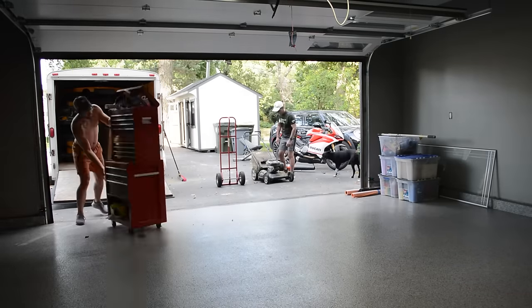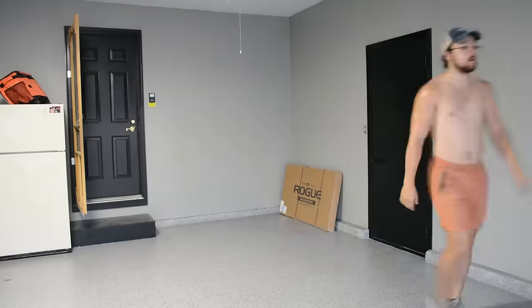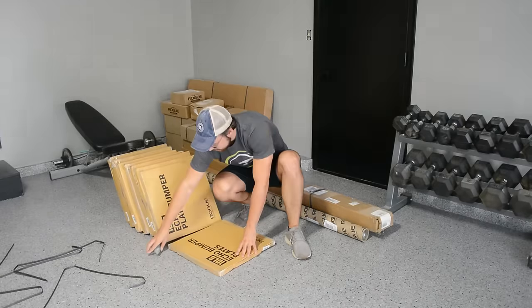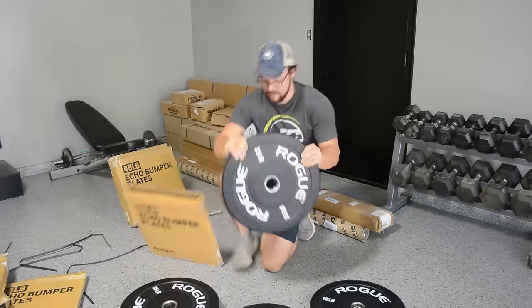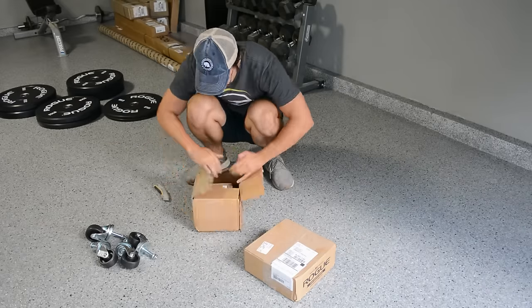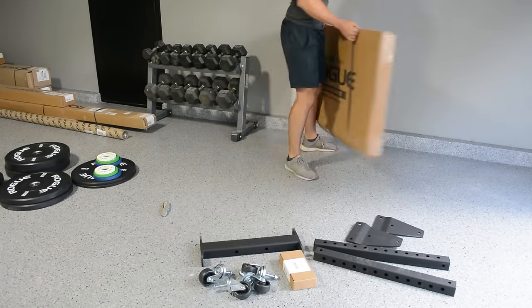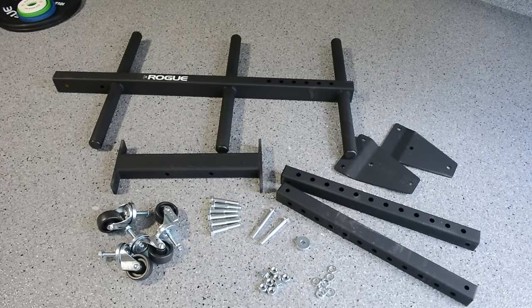After letting the epoxy cure for a couple days I could then start unloading the trailer that I packed up in part one. We're planning to have the right side of the garage be a home gym so we ordered a squat rack from Rogue, although assembly is required. There were about 30 or 40 boxes of stuff but it actually wasn't too bad of an assembly. We went with bumper plates so that they're all the same size, though they do vary in weight, and we also ordered some smaller weights to add on if needed. The first thing I decided to assemble was the weight tree, and I think now is the perfect time for a building montage.